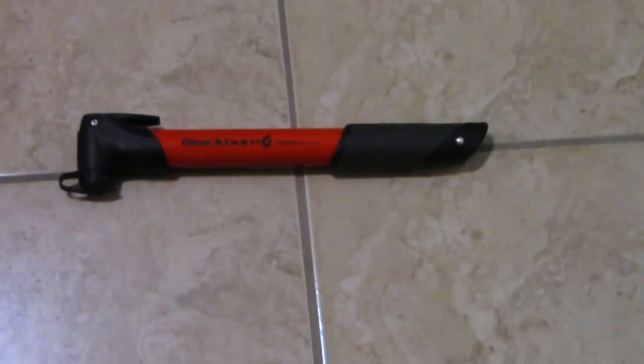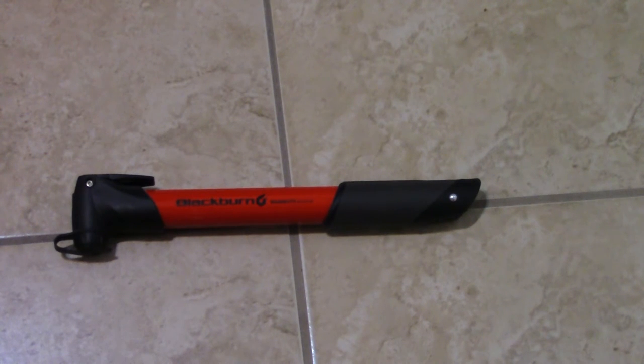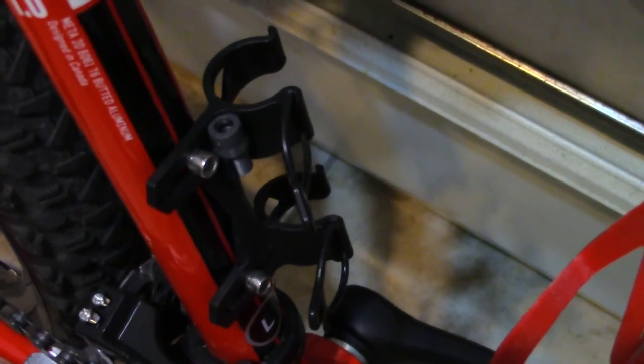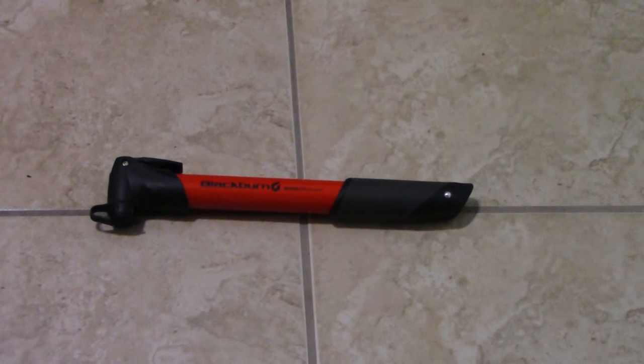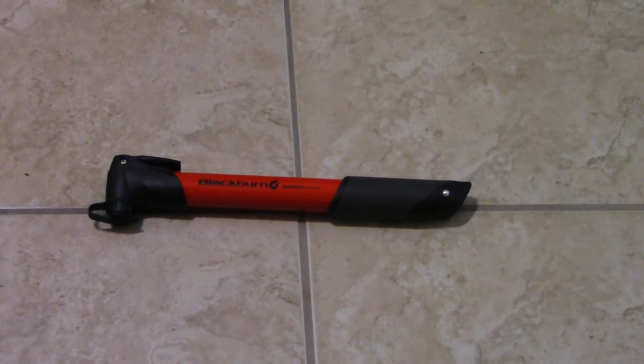I could show you guys the packaging, but at this point you probably don't need that. The setup on the actual bike itself is just that little adapter that comes with the pump, and you get another small adapter for another type of valve. It holds securely in place — the setup itself is not a problem. It's just the pump itself. For what I needed — putting air in once in a while — it's not ideal for me personally. This is the Blackburn and I'm probably gonna give it a bad score.